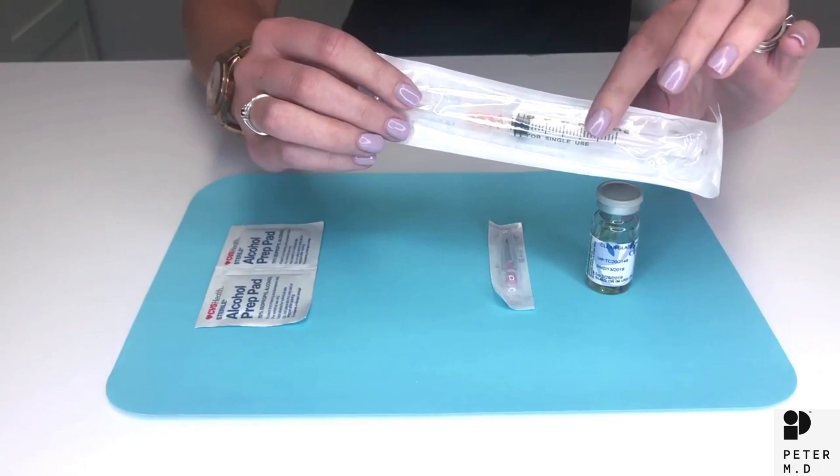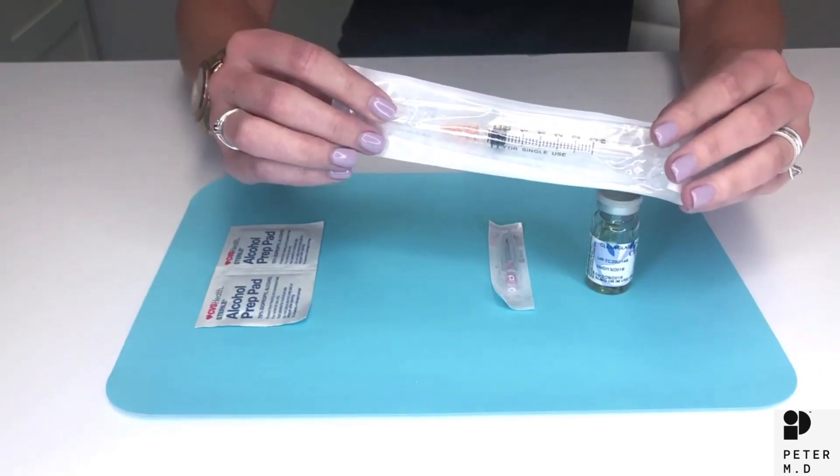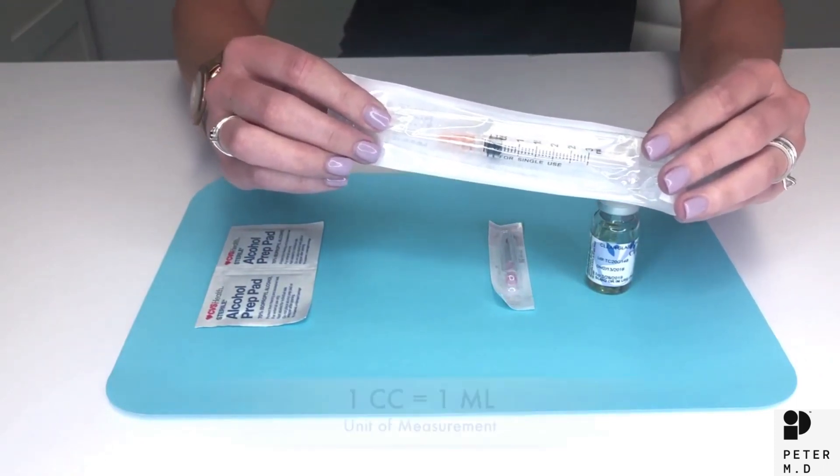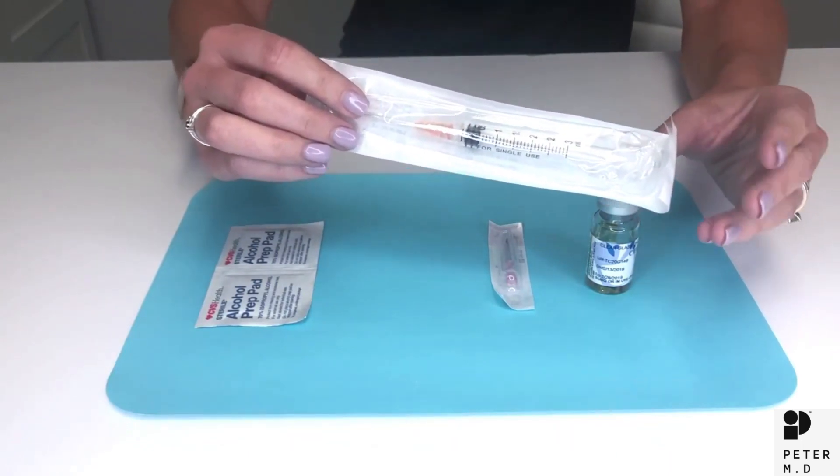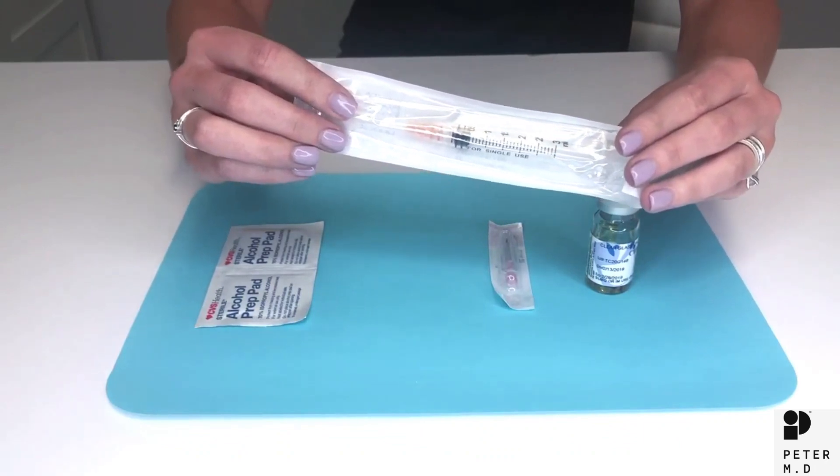When we refer to the syringe we refer to the volume that it holds. Just to be clear, a cc and an ml are the same unit of measurement, so a 10 cc syringe is the same as a 10 ml syringe.